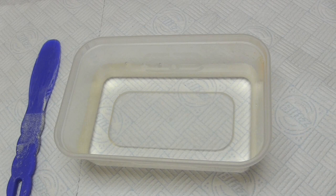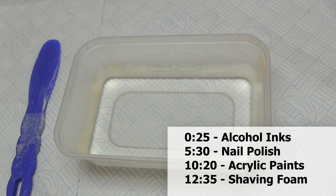Hello and welcome to my video all about how to add a marbled pattern to paper. I'm going to be demonstrating four different methods and I'm going to list those methods on screen now so that you can fast forward to them depending on which ones you're interested in. My personal favourites were the alcohol ink and shaving foam methods, but the other two techniques certainly have potential as well.